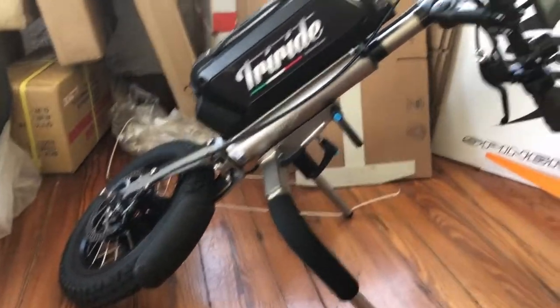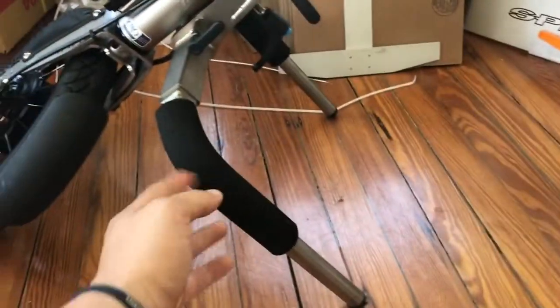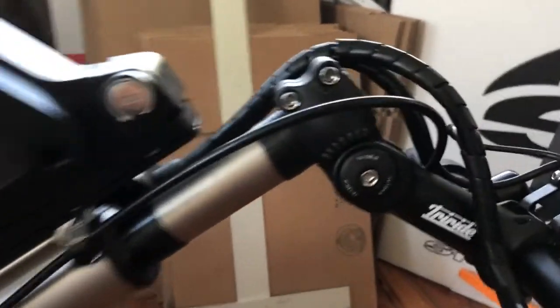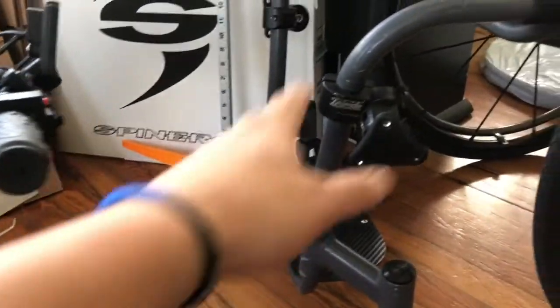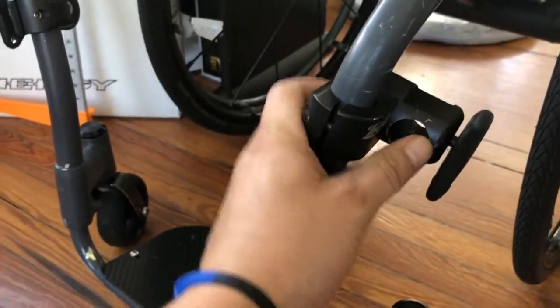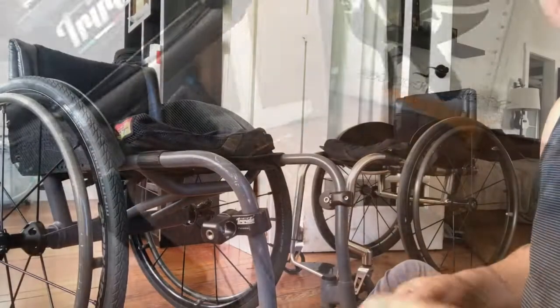This is what your TriRide looks like assembled once you get it. The mounting forks are on and you can do some simple things before you start riding, like tighten some of these screws and make sure everything's nice and tight. But we're going to be taking this off to properly mount the mounts, because once you get them on they're loose. You need them set perfectly so they slide in flush.